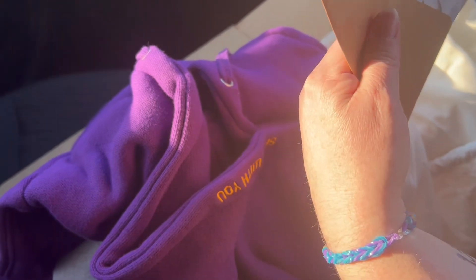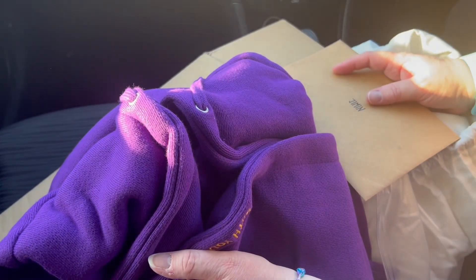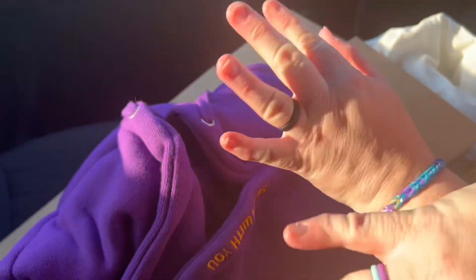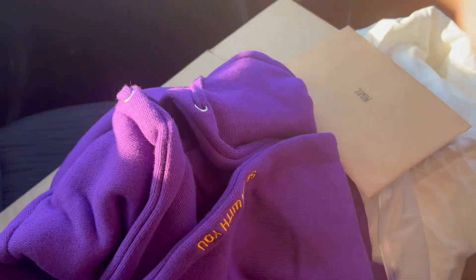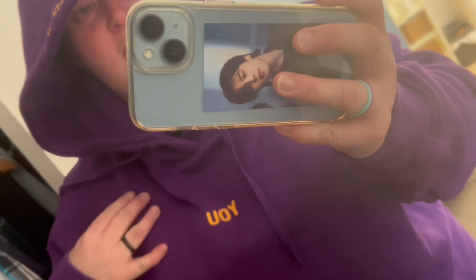Thank you to my beautiful friend Ari for sending this to me and organizing it for me. I can't wait to wear it when I get home — see you soon, bye!